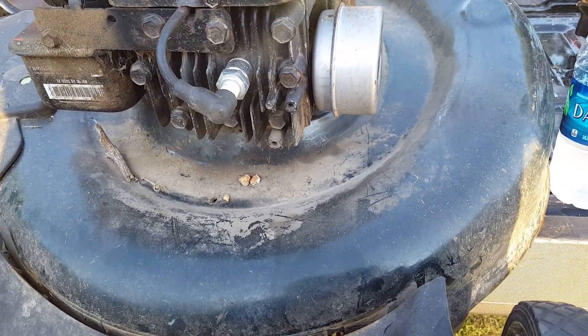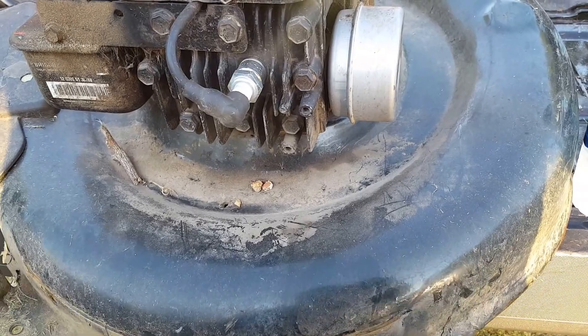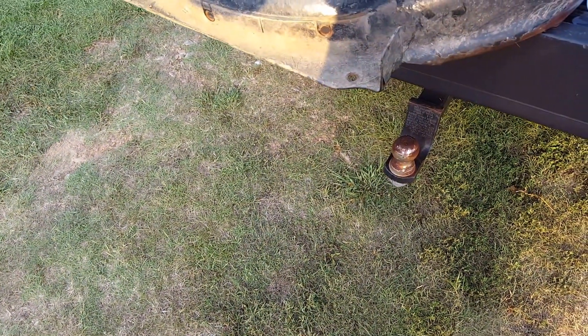We're going to take the plastic off and put this new $34 part on this push mower. The mower is less than two years old — we bought it shortly after we moved in. They're held on from the underside with three bolts and two bolts on the side, so a total of five bolts. Then you've got to take these wheels and bolts loose and put them on the new one. I'll do that and bring y'all back.